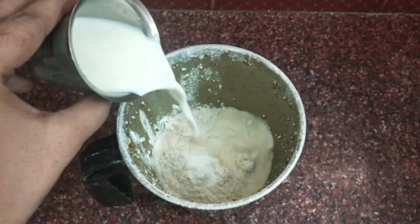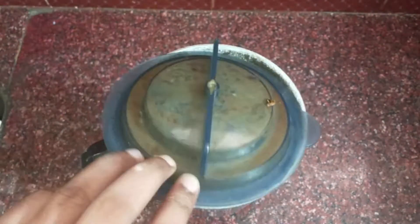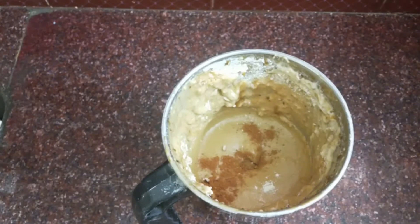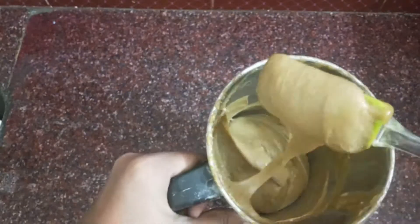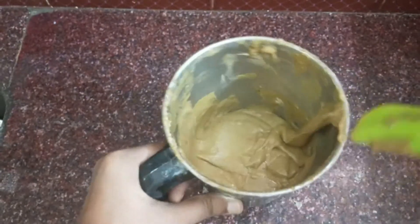After baking soda, we are taking a glass of baking soda. We are going to blend this with cinnamon powder using a small spoon. We are going to mix it with a consistency.